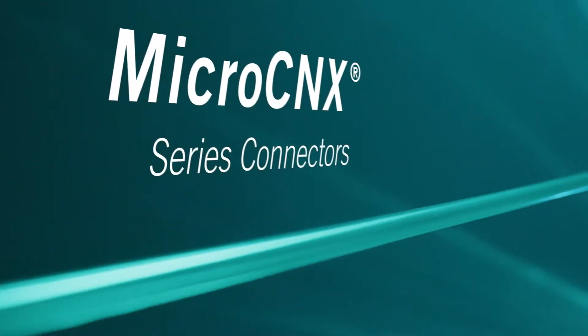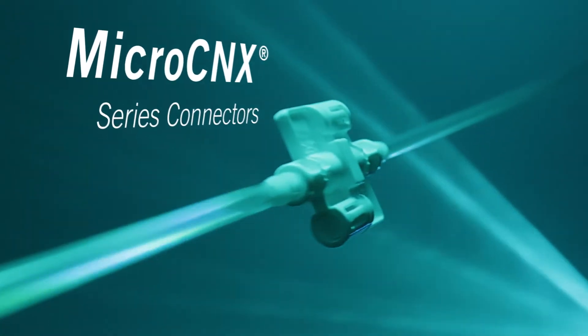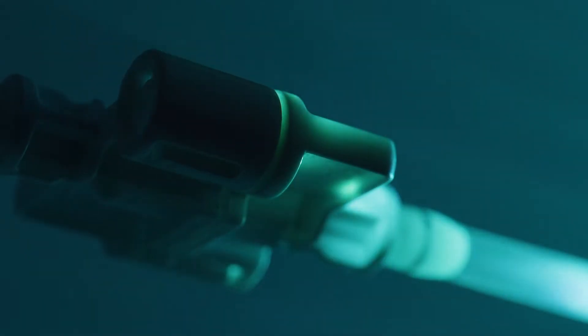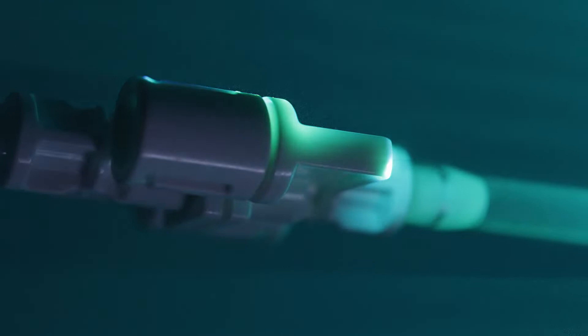Introducing MicroConnect Series Connectors — the small, aseptic, single-use connectors and the most efficient alternative to tube welding. This revolutionary MicroConnect connector is designed to make quick, seamless connections for a simplified process.